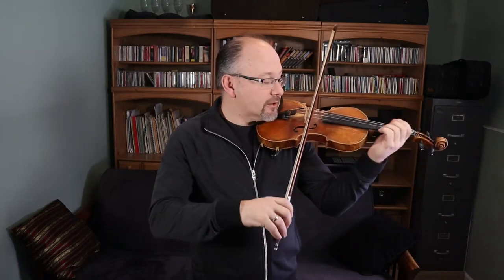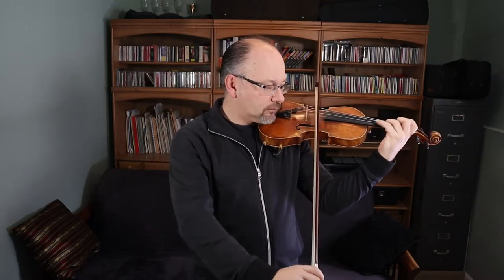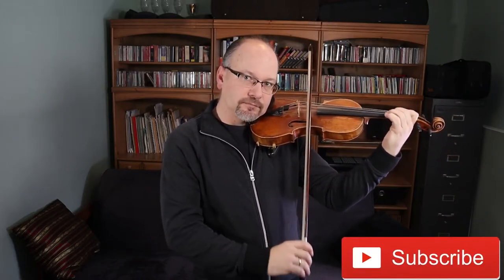You do that for a couple weeks with the rapid motion on a scale or an etude. And then, when you let your hand be lazy, you have a straight bow.